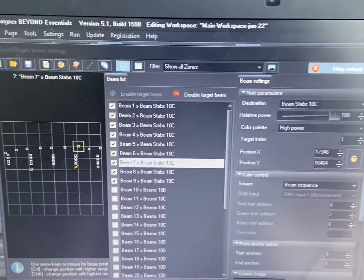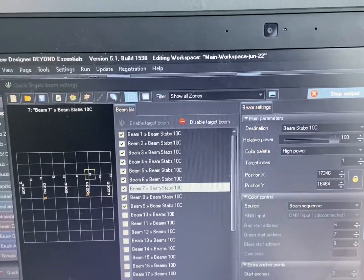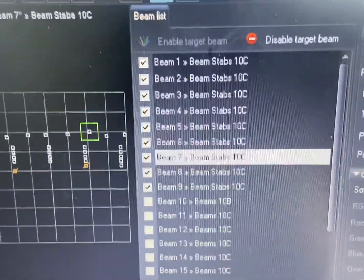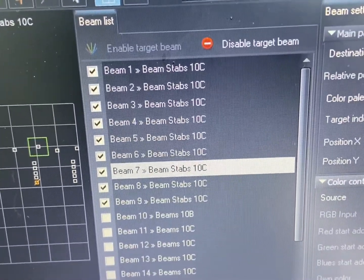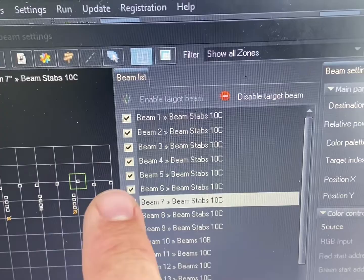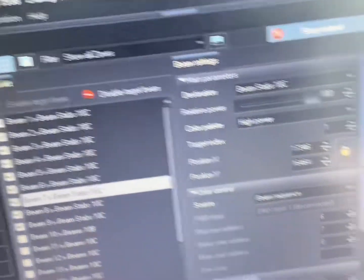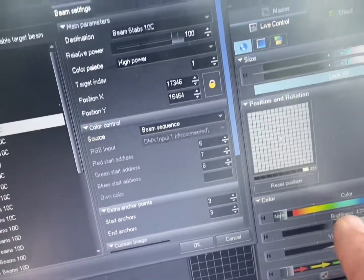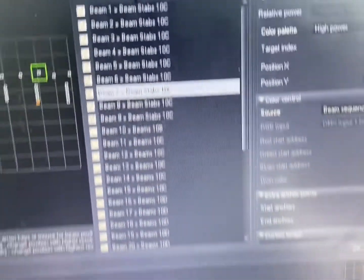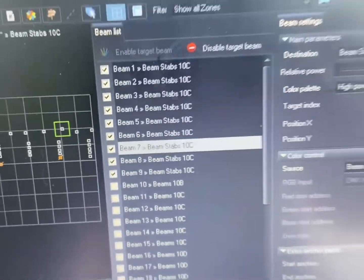So this is the software I'm using — it's called Pangolin Beyond. You don't have to use Beyond; you can use Quickshow or there are plenty of other laser softwares out there. In here I've set up nine beam bounces, and you can set the location of each one, which I have done. Obviously when you're doing this you need to turn down the power so you don't blind yourself or anybody else. Later on I will set up some chases for those and some colors and things.